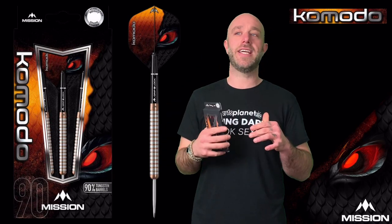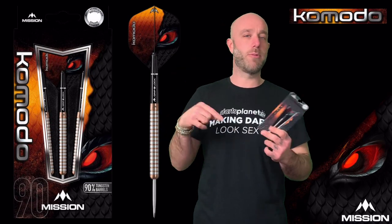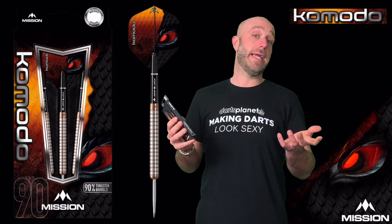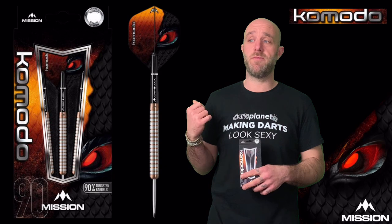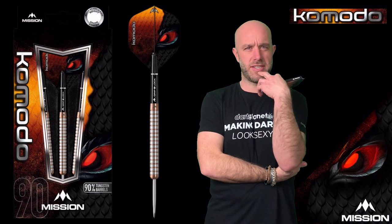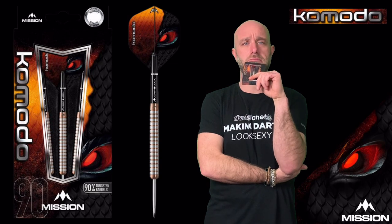It's funny that the first set is the Komodo, because it reminds me of when I went to Australia for a game of darts. On the way back I stopped off somewhere and ended up wrestling a Komodo dragon — we had a roll around in the mud. He ended up becoming my mate, moved in with me, and we've been pals ever since. His tongue is quite annoying when he drinks his tea, but apart from that he's a top-notch guy.